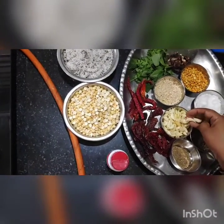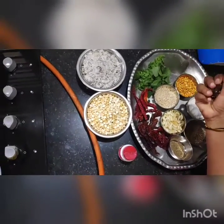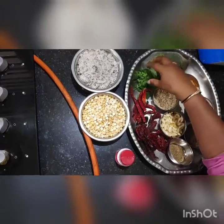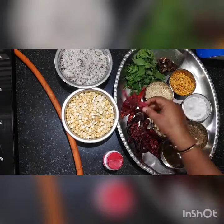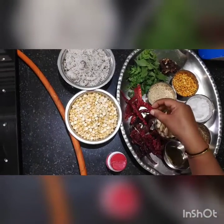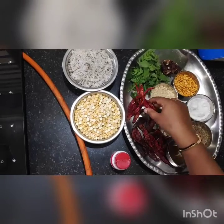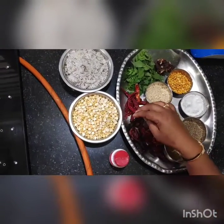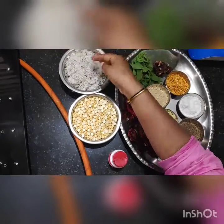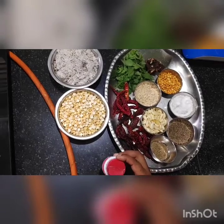I have taken one bowl of garlic, one handful of tamarind, then curry leaves, red chillies — Kashmiri red chillies and spicy red chillies, about 4 to 6 of each. Then one bowl full of fried gram, dry coconut, and if you want you can use asafoetida or hing.